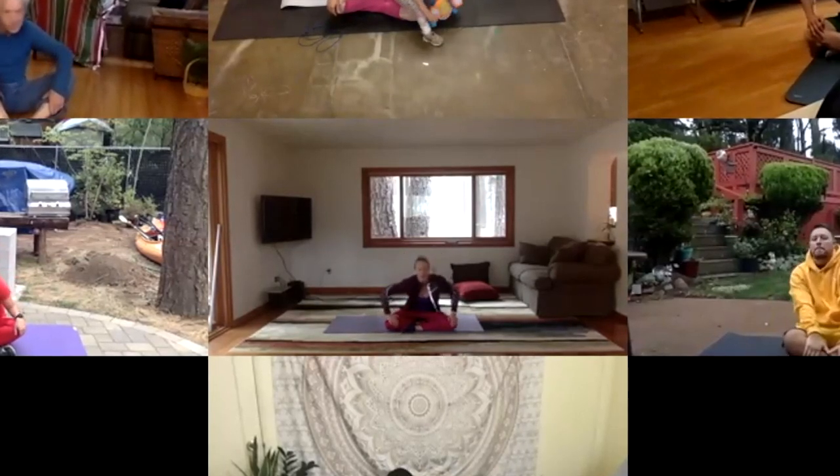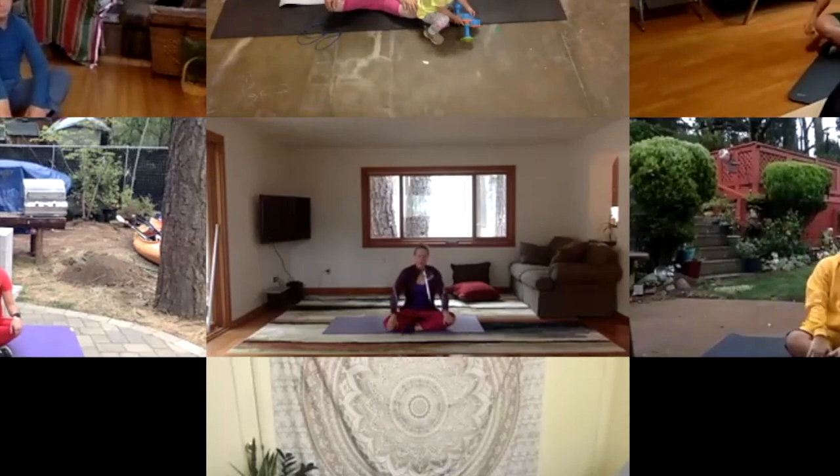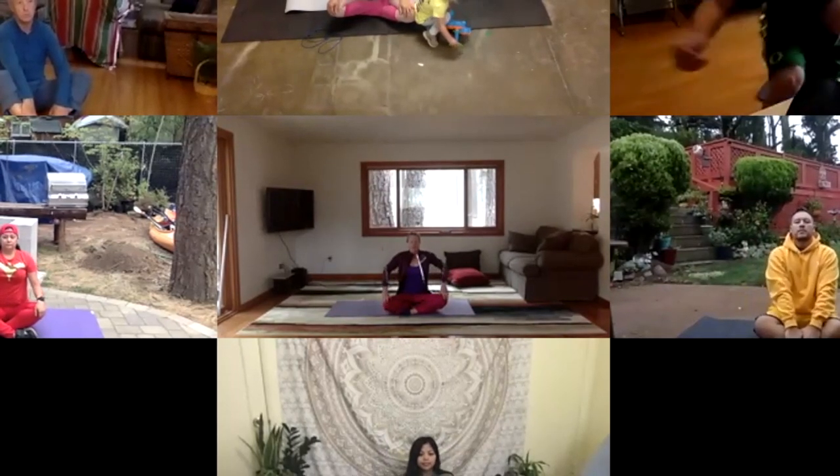Good. And three, two, one. And pause. Sit up nice and tall. Inhale in. And exhale out.